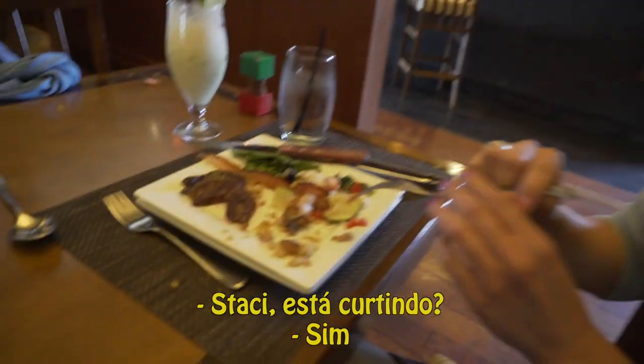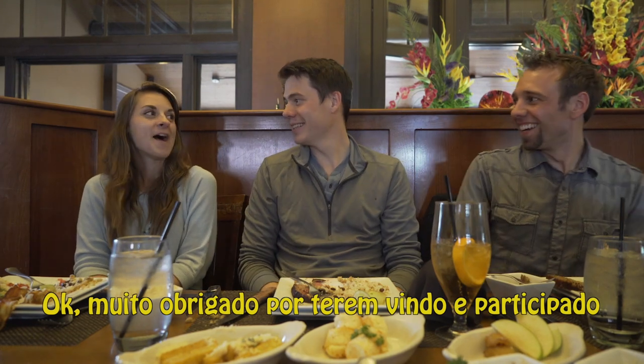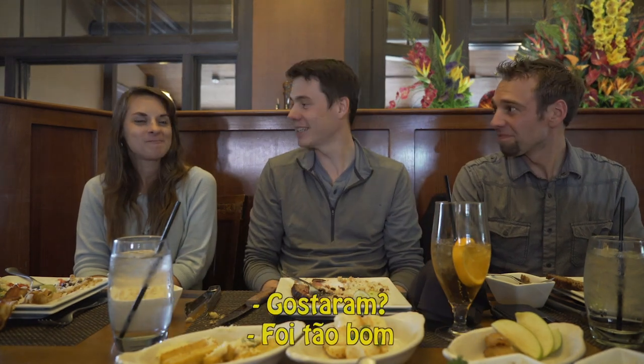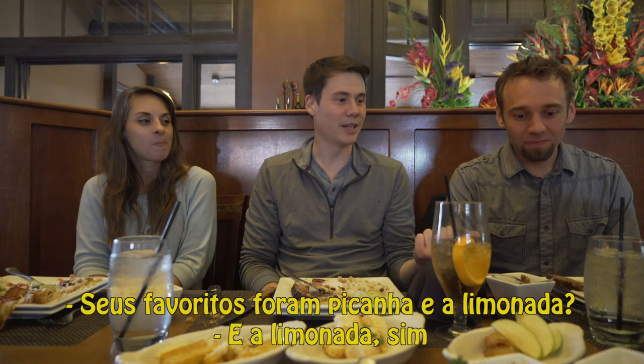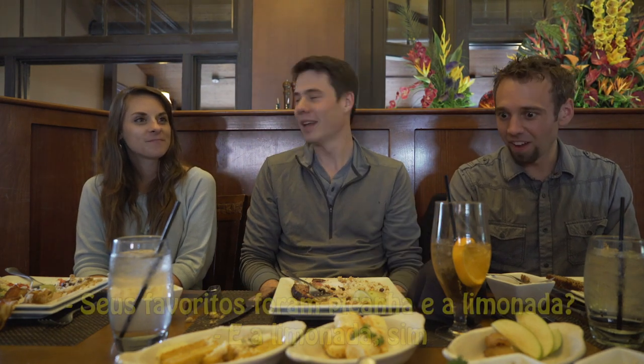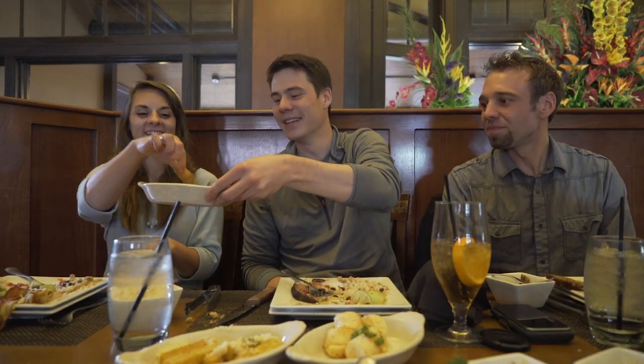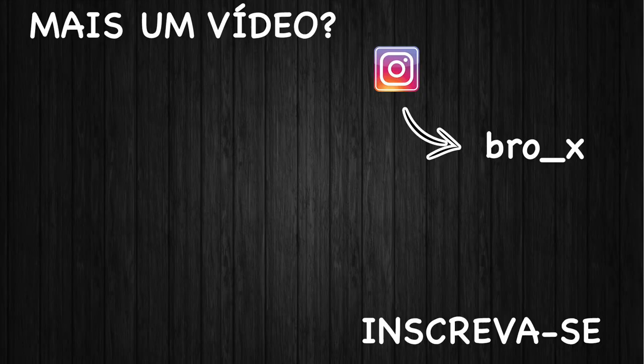Stacy, are you enjoying it? Yes. Alright guys, thank you so much for coming and participating. I hope you guys enjoyed all the new stuff to try. Your favorite was picanha and the limeade? And the limeade. I gotta go with the bananas. Well, you can have the last one — there are two more. I hope you enjoyed the video. I hope you have a good week. Tchau, tchau!